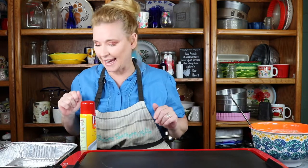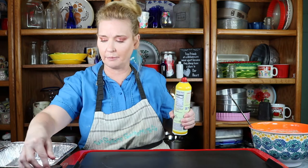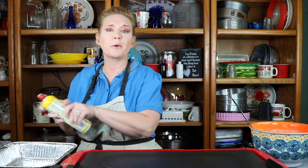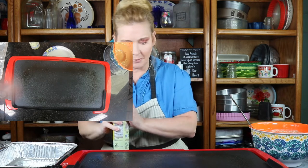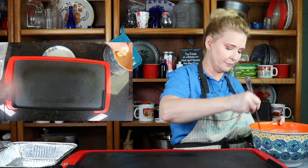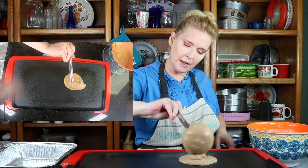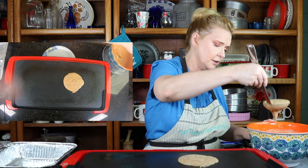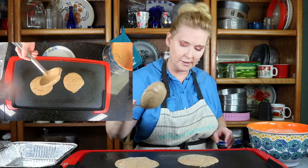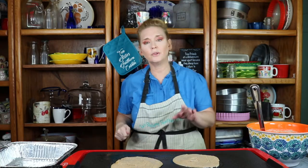Hey y'all, it's time to make the pancakes. I'm going to turn up my heat just a tad because I don't want it too hot but not too cold either. If you put it up too hot, guns blazing, you're going to burn them and they won't cook properly. So I'm going to spray with Pam. I've got it about 275, and I'm going to take one dipperful of pancake batter and put it on here. Let it go ahead and cook up — we're not going to make huge pancakes, we're going to make small ones. We'll let these cook and be right back.